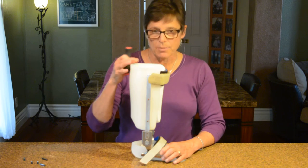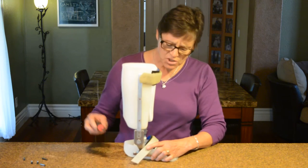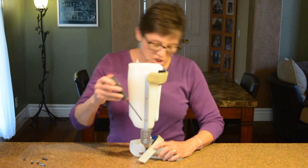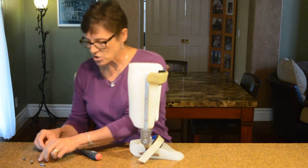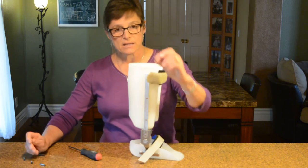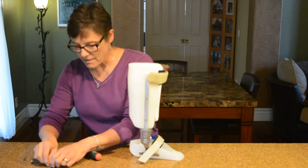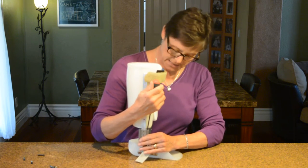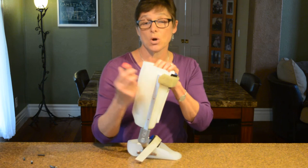The double adjustable AFO has two ankle joints on it, and essentially it has two channels — an anterior channel and a posterior channel. The channels have little screws in them. In each one of these channels there is a little ball bearing, a little screw on top, and a little pin that goes inside the channel.